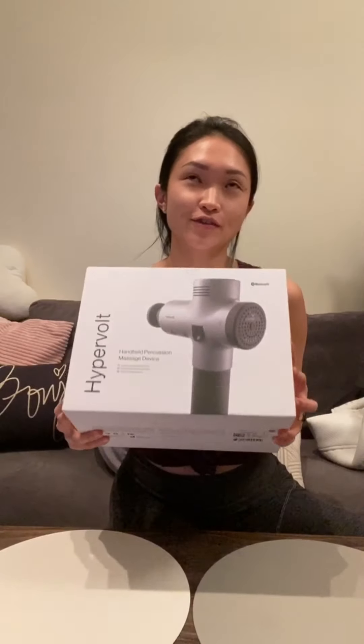I've never used a Hypervolt before, but I do have a Theragun back at home. So it's quite a small handheld device, I suppose.